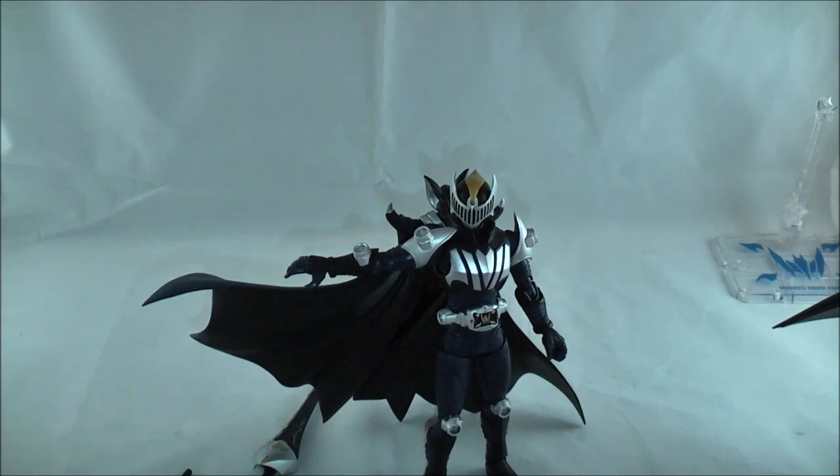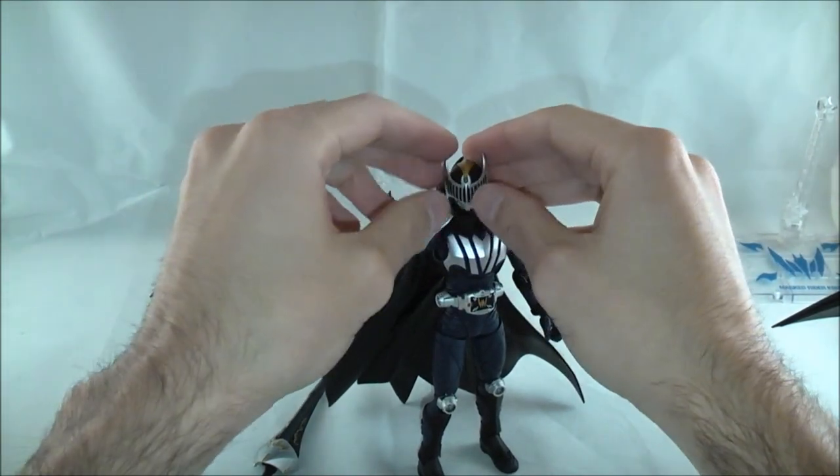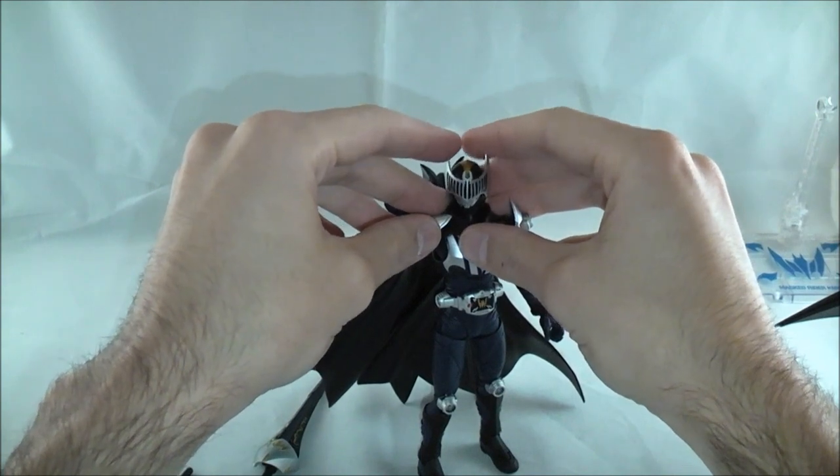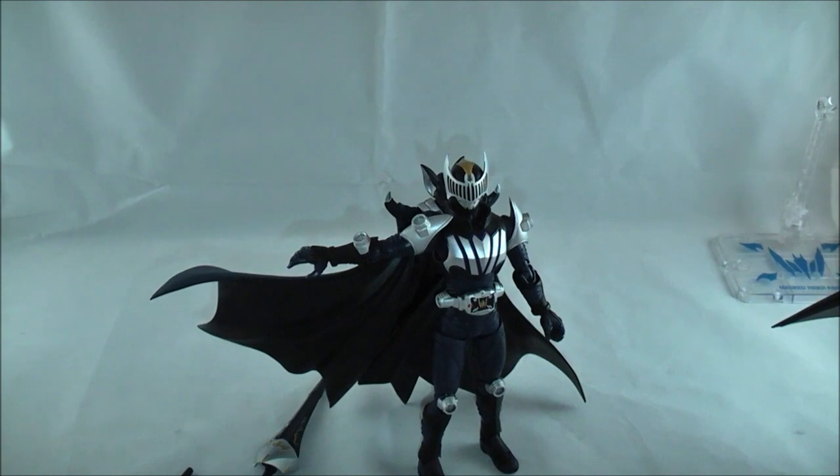The sculpt is just fantastic. The details are just great. There's no paint mistakes, no loose joints. The accessories let you do almost anything you want to do from the show. It's just fantastic. I can't recommend this figure enough. Kamen Rider Wing Knight is one of my favorite riders just on design and character, so I really love this figure a lot. I highly recommend him. He's a strong contender for my figure of the year. He's great — just what a badass.